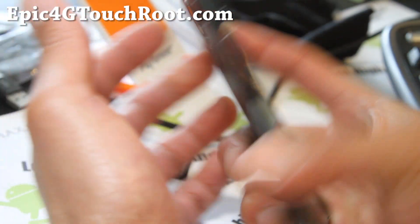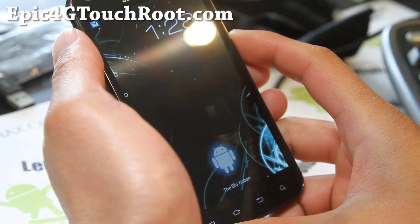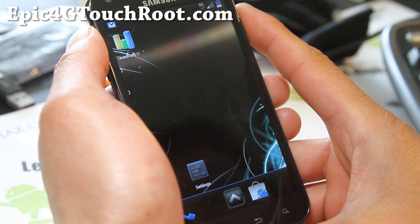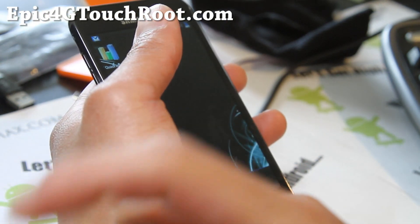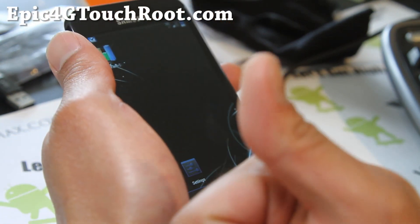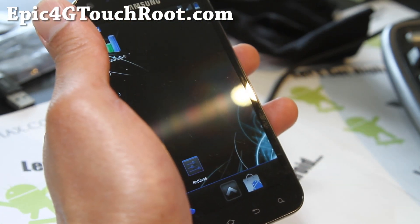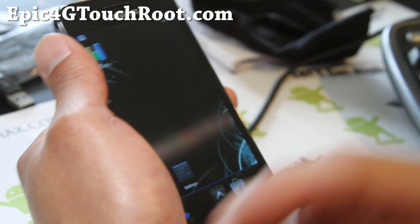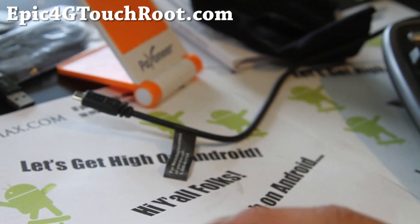Thanks, you guys. If you have an Epic 4G Touch, don't forget to sign up for my email list at Epic4GTouchRoot.com. I update you once or twice a week with ROM of the week tips, hacks and more. I don't share your email with anyone else. If you're on YouTube, don't forget to hit that like button and the subscribe button — it helps me greatly. Share this with your friends on Twitter, Google+, or Facebook. Stay high on Android, folks, and of course don't be an i-whore.